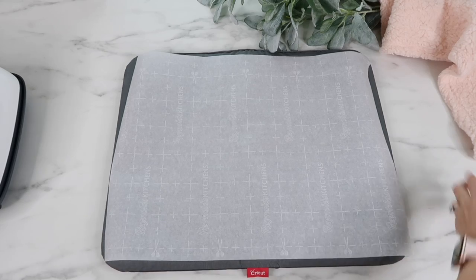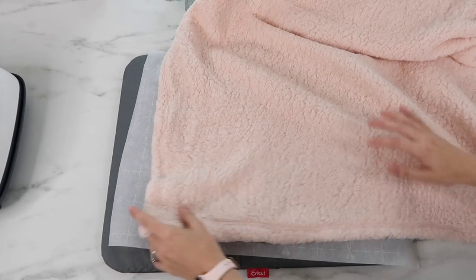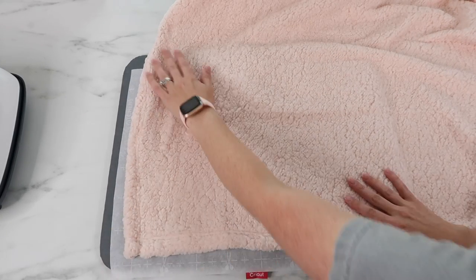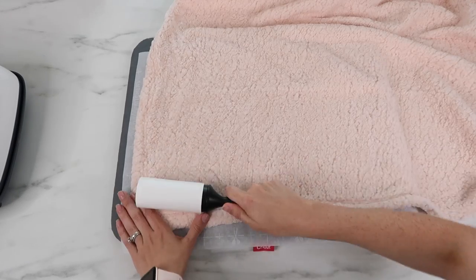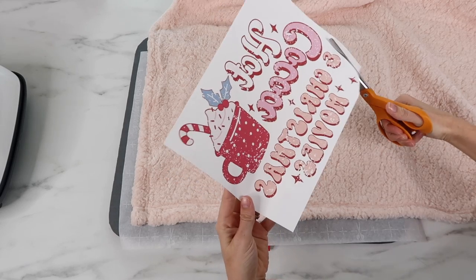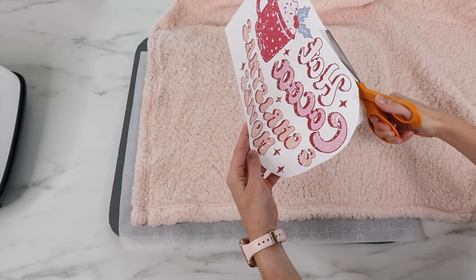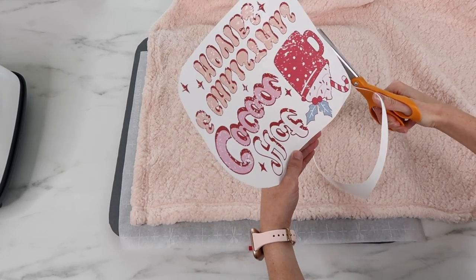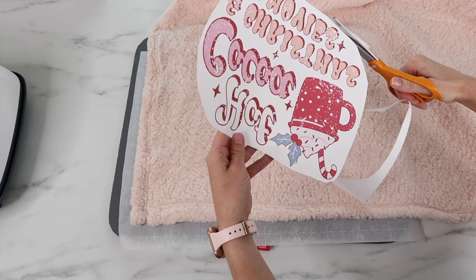I'm using my Cricut Easy Press mat — you'll want something to press into if you're using the Easy Press. I also have parchment paper on top to prevent ink from bleeding through onto the mat. After straightening out my blanket, I run a lint roller over the area where I'll be adding my design. This step is super important — don't skip it, otherwise lint speckles can show up on the product after heating. I also cut around the design rather than keeping straight edges, as those can transfer.